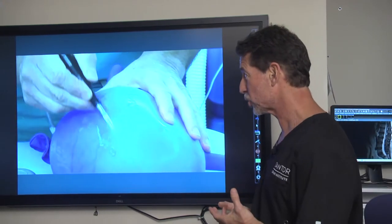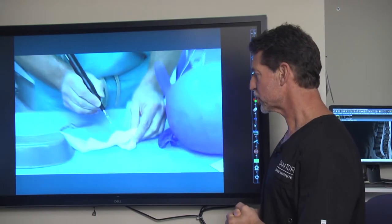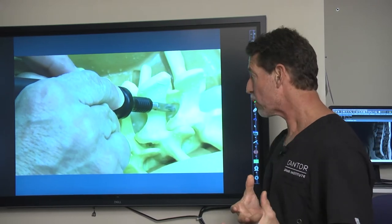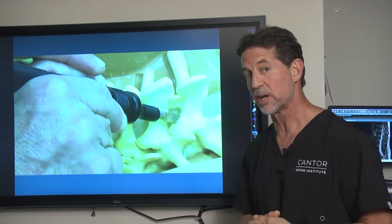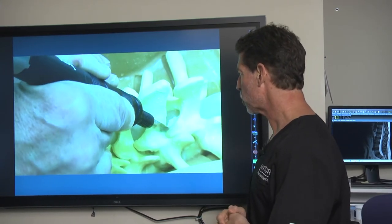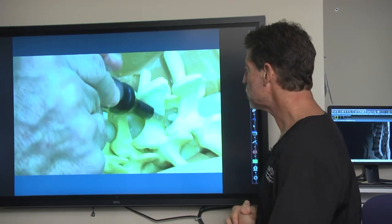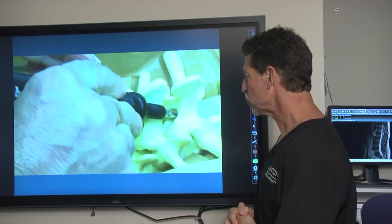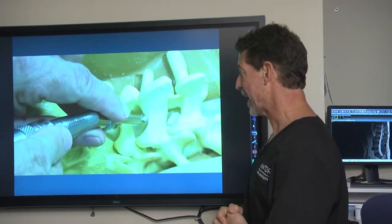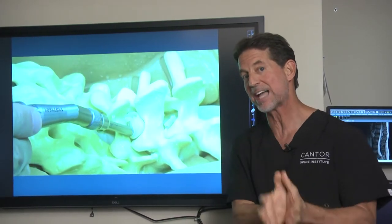If you know how to use this tool, it's actually hard to pop this balloon. So what this allows us to do is essentially work inside the spine and remove bone spurs without removing any of the important structures that hold us up. This is an example of me practicing using this tool, removing bone that's pinching the nerves right next to the balloon without popping it. If I use a traditional tool, it'll pop the balloon — so we can't work in spaces that small.